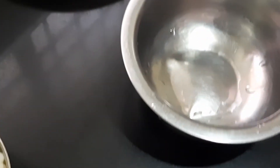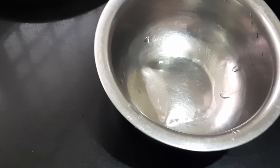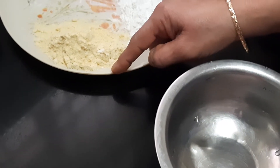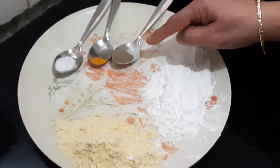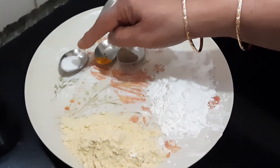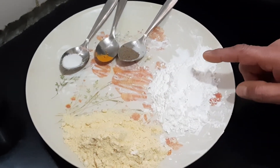For the batter, I have taken corn flour — half a cup, that is 125 grams — besan or channa dal powder — quarter cup, that is 60 grams — pepper powder half a teaspoon, turmeric powder quarter teaspoon, and salt to taste. I have taken only quarter teaspoon. Now we'll mix all these together and make a batter.